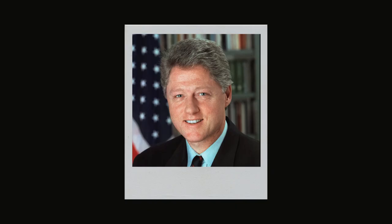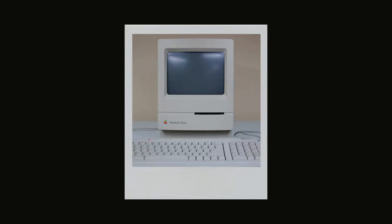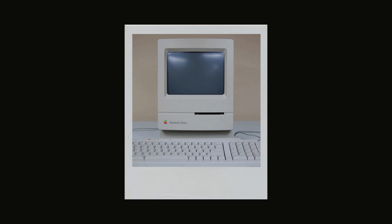And back then, Bill Clinton was the 42nd president of the United States. Gas was a dollar a gallon. Stamps were 25 cents each. The Apple computer had a 100 megabyte hard drive and a 1.4 floppy disk.